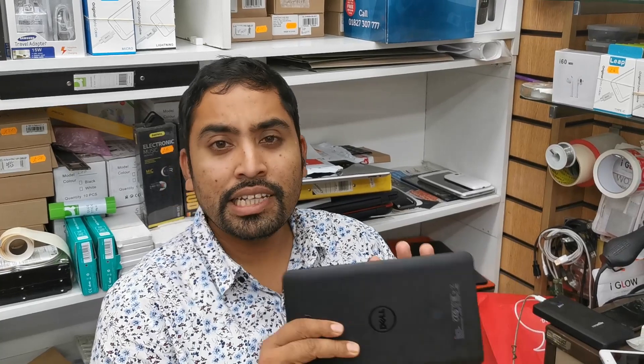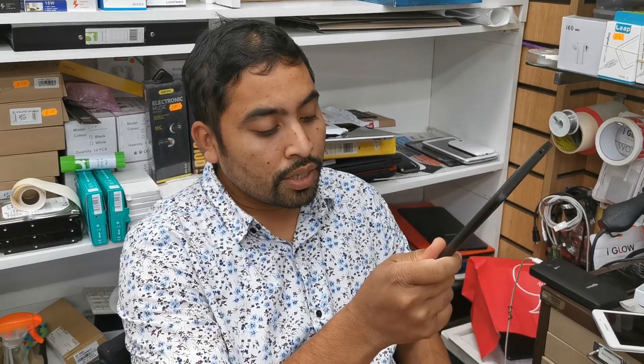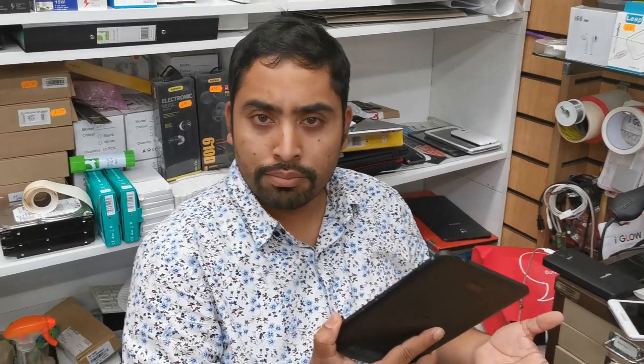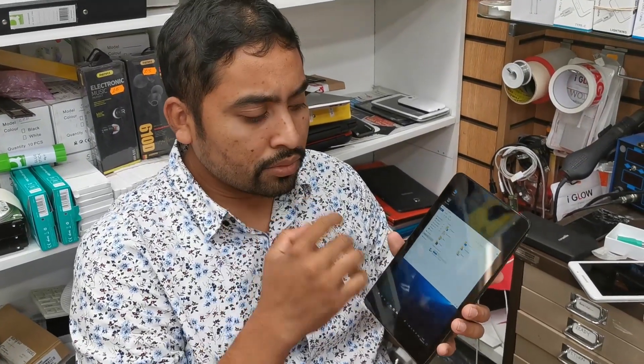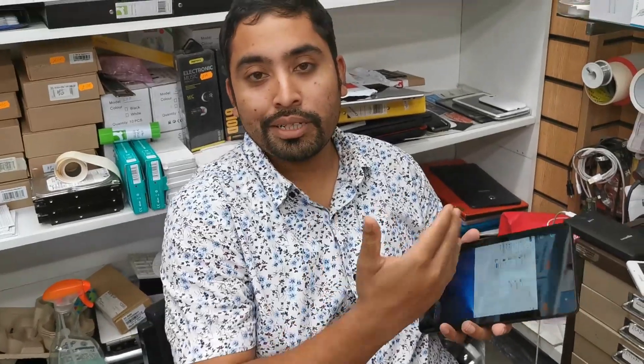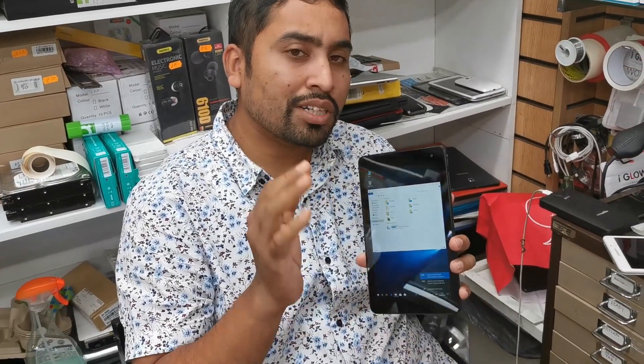Hello everyone, there is another video for you and today we're going to talk about this little tablet PC which is from Dell. The model is called Dell Venue 8 Pro 5855. I received a lot of requests from people struggling to reinstall 64-bit Windows 10 Pro, and somebody tried to reinstall Windows 8.1. A client sent it to me by post, wanting me to make a video to help others.